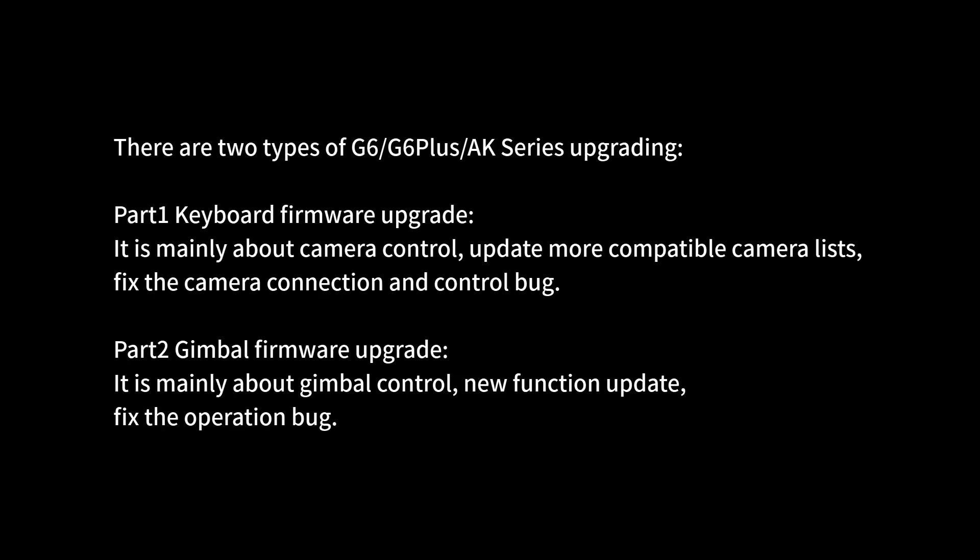How to upgrade the firmware with Feiyu On app for G6, G6 Plus, and 8K series gimbal. There are two types of G6, G6 Plus, and 8K series upgrading.